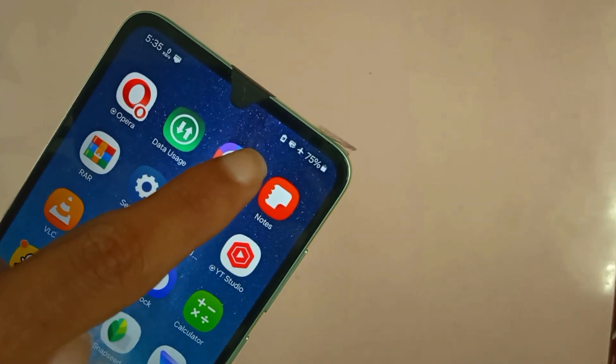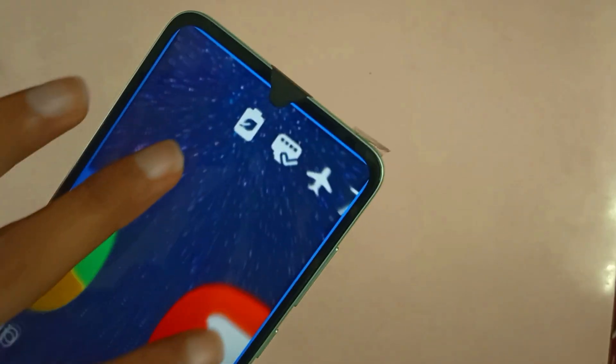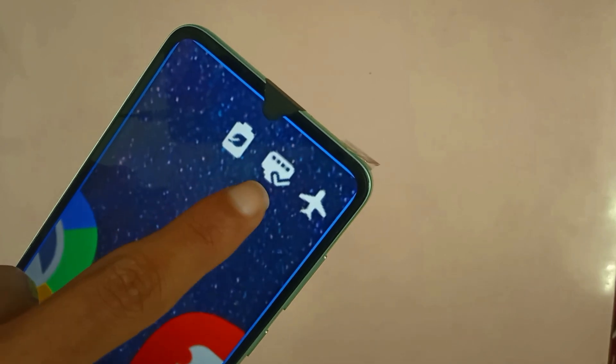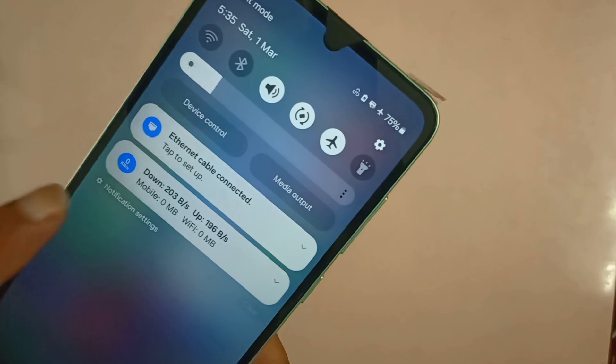Now to show you that we have ethernet, let me just show you something — as you can see right there, there is an ethernet icon. Let me just magnify that so you can see — which means we are connected via ethernet and we are online.